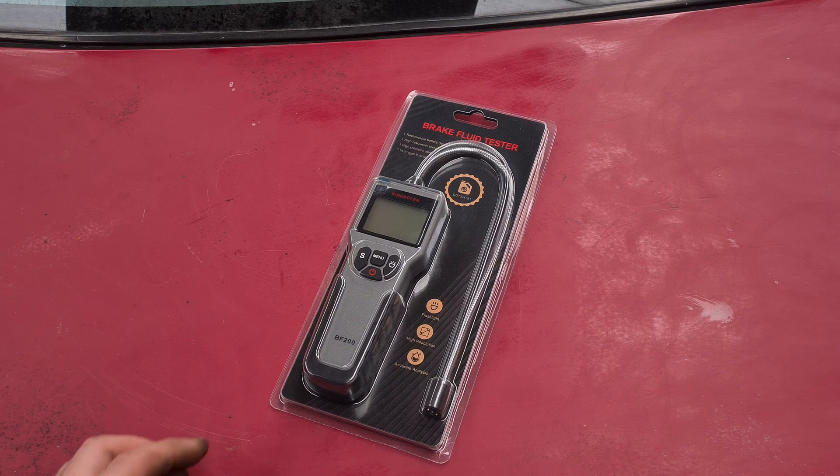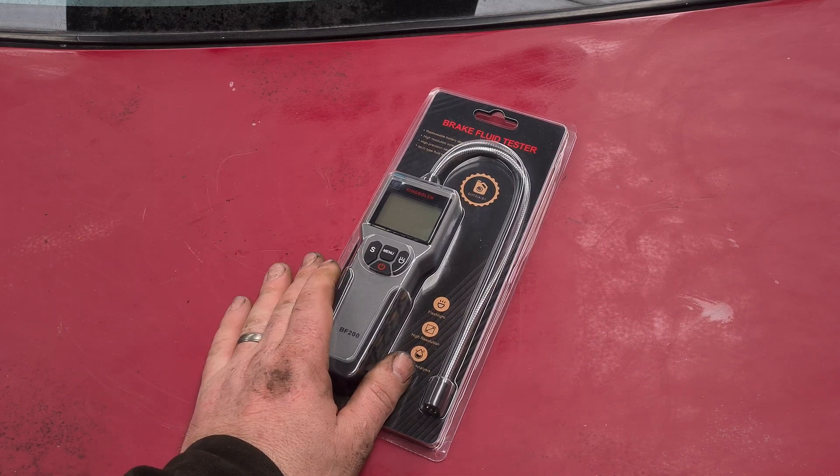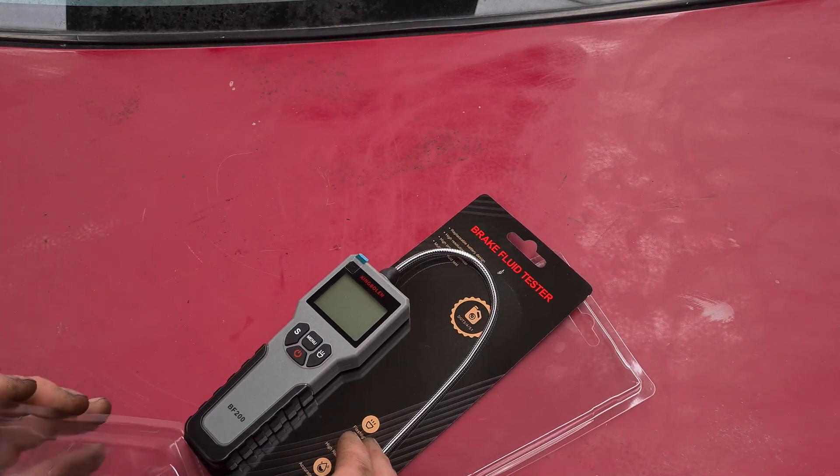Hi there guys, hopefully you're all doing well. I'm going to be doing a little test today on this brake fluid tester. I've been sent this one to test out because my other one had broken — a different brand.